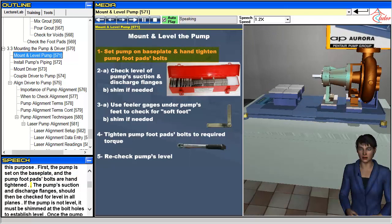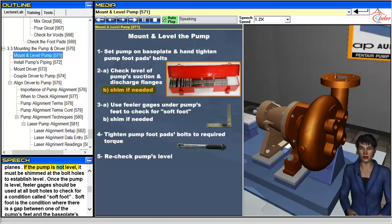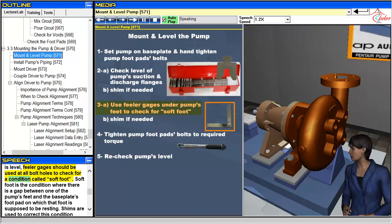The pump's suction and discharge flanges should then be checked for level in all planes. If the pump is not level, it must be shimmed at the bolt holes to establish level. Once the pump is level, feeler gauges should be used at all bolt holes to check for a condition called soft foot.